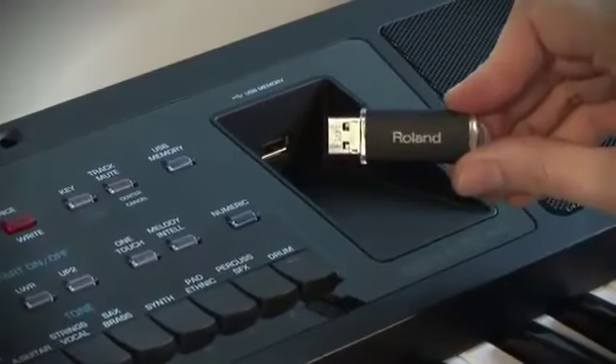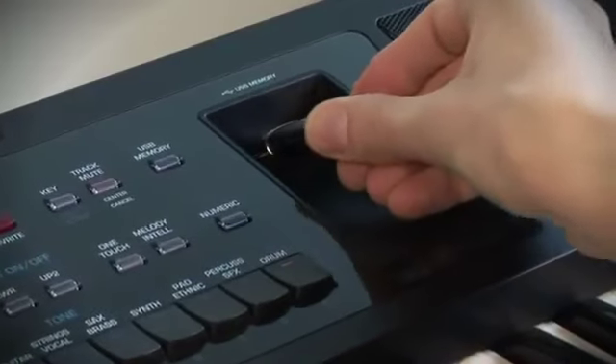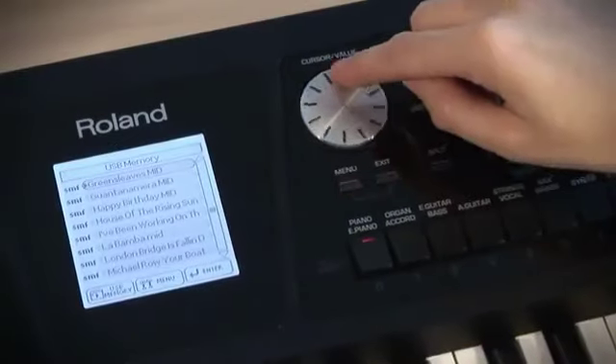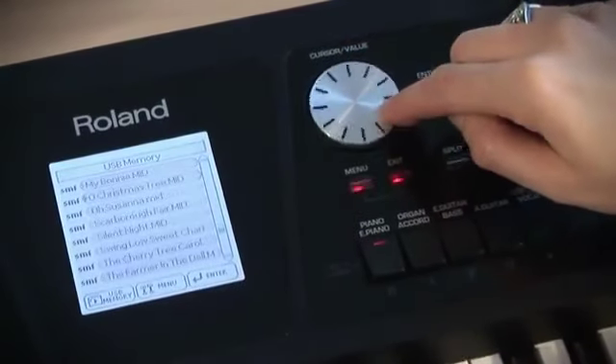The BK5 plays standard MIDI files and music rhythms directly from a connected USB storage device. And in addition, it contains an audio player function to playback MP3 and WAV files.